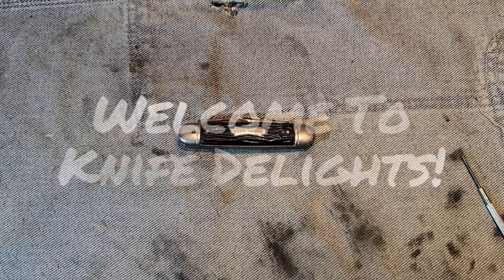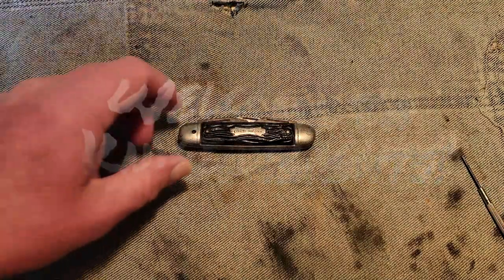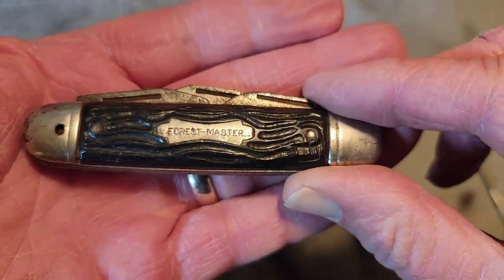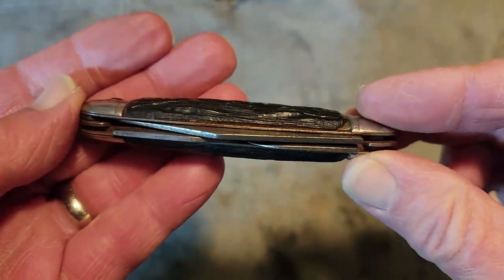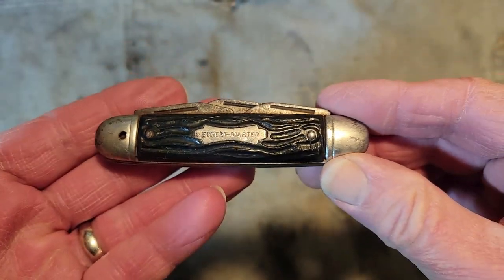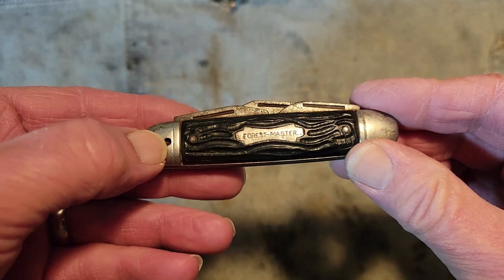Hello everyone and welcome to Knife Delights. Today we're going to be working on this Forest Master — it's a three-bladed camp knife. I got this for one dollar at a pawn shop and it is missing the clevis.